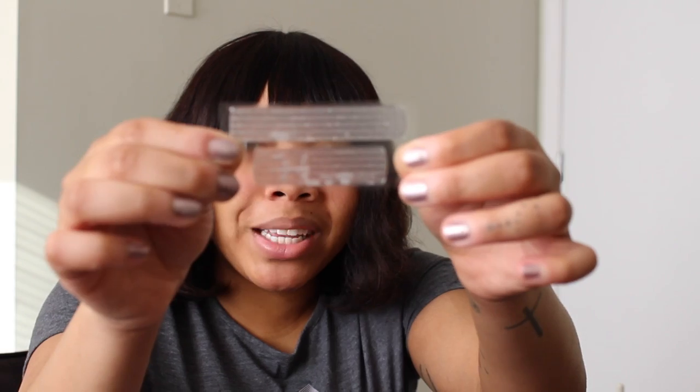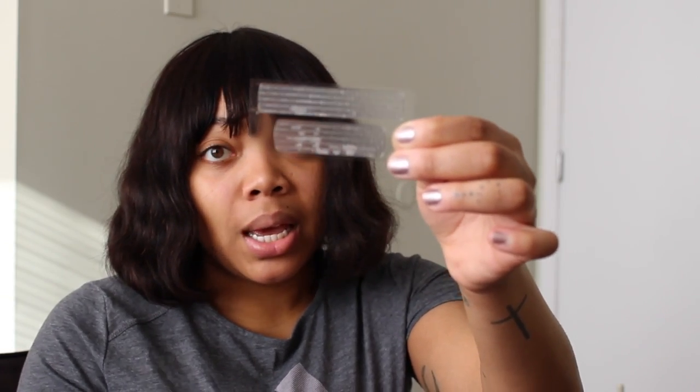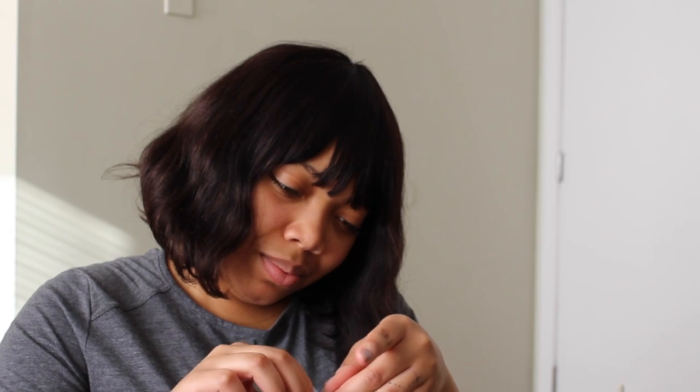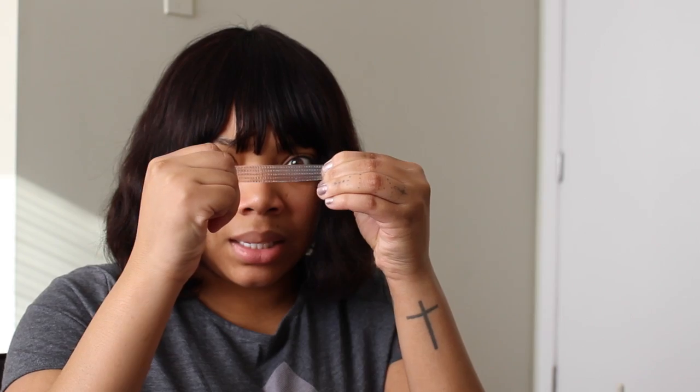Okay, step one is to put these strips on your teeth for an hour before using the light. I don't know if you can see this but that's the upper strip, and this goes on the bottom — that's the lower strip. I see now — you can pull it so that it covers and there's some elasticity to it, you can stretch it out.